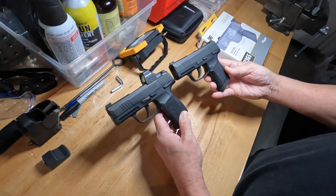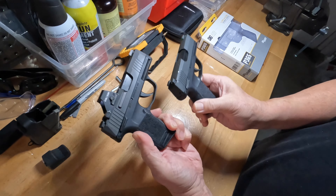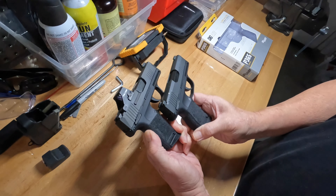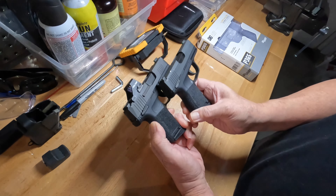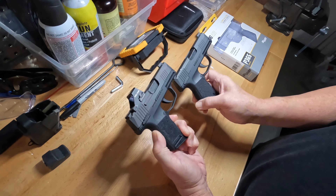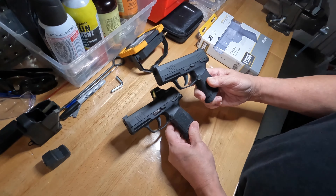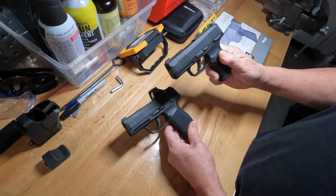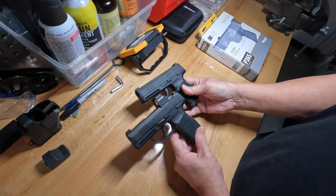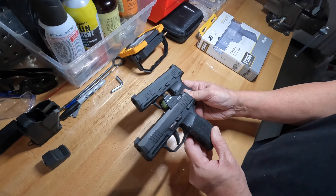I wanted to point out just how close this is in dimensions and detail — the detail on these is pretty crazy. Both sides: obviously the real one has the red dot, but you can see the script, the insignias, the safety, the trigger, even the grip texture. It's dead on. The BB gun, which came out years ago, actually duplicates the new California version with the external safety right there.